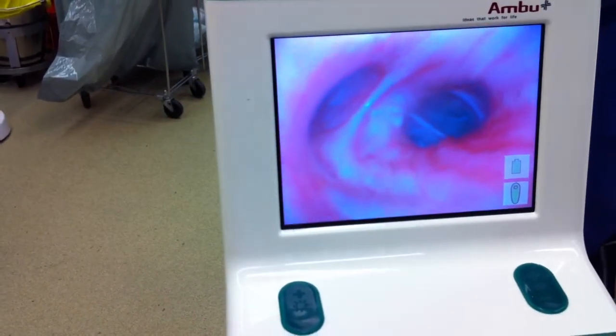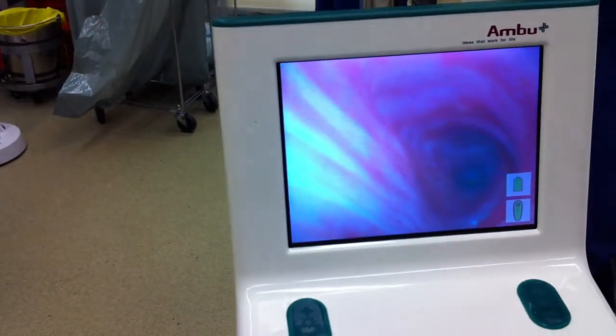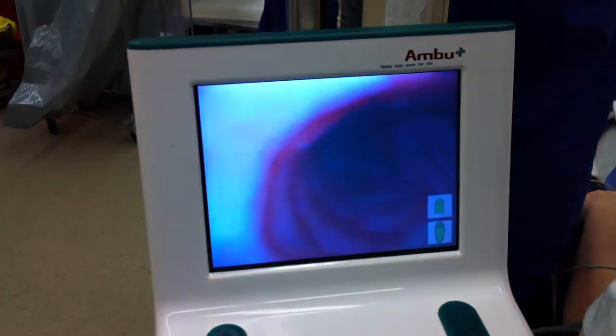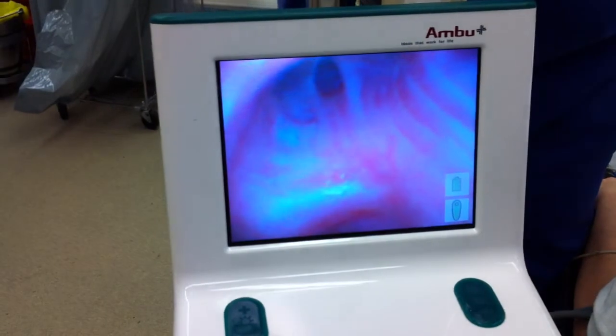Middle lobe and the lower lobe. I just want to see if I can get in here. I cannot get into the right upper lobe, but it's close enough.